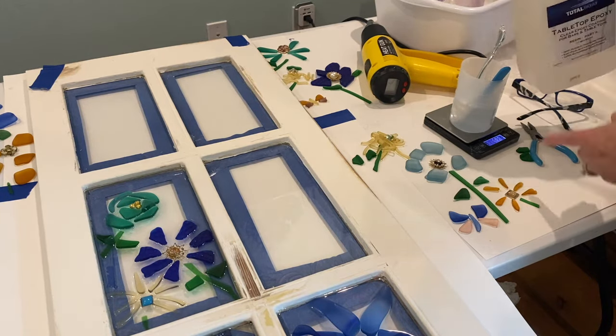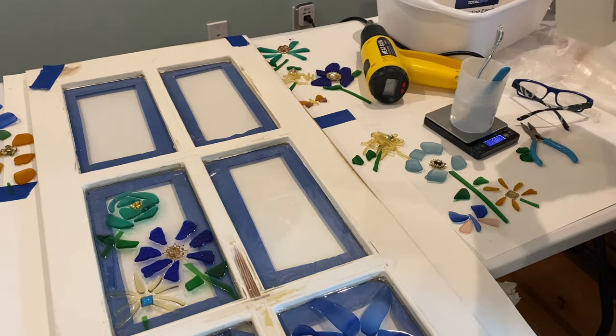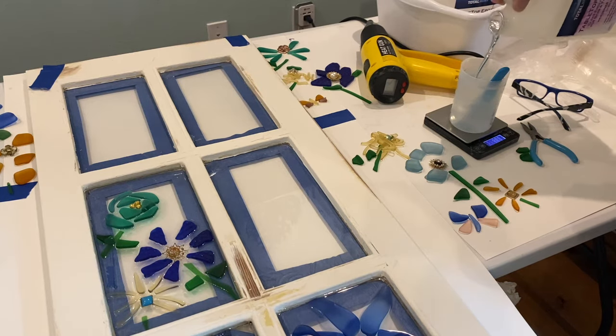With this Total Boat Resin, if you're doing it by measurement, it would be one half cup to one half cup — it's equal parts. But if you're doing it by weight, it's one part A to 0.8 parts part B, which is the hardener.